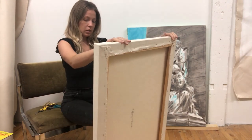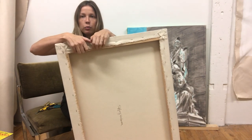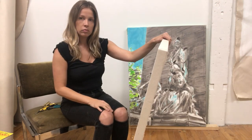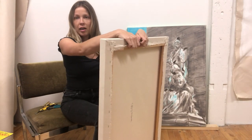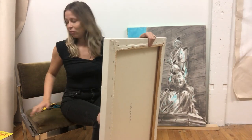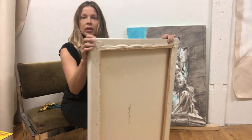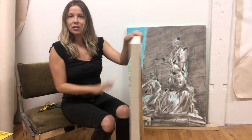So today I want to show how I repurpose my stretcher frames. Sometimes I don't like the painting or I need a new canvas and I don't have one on hand in the size I want. So this is something I do to reuse my nice frames.